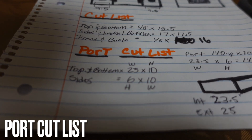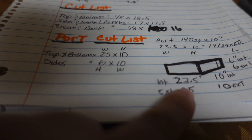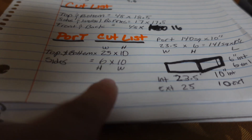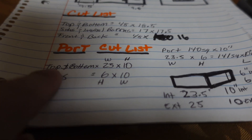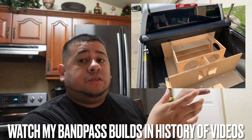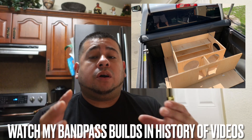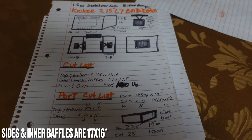For the port cut list, you'll need a top and bottom piece at 25 by 10 inches — those are external dimensions, accounting for wood thickness to achieve the correct internal port dimensions. The side pieces for the port are 6 by 10 inches. To build the port you only need the top, bottom, and both sides. If you go back through my video history you'll see me building the fourth-order for my Silverado — check those videos for tips on attaching the port to the box and how I stapled the port in place.